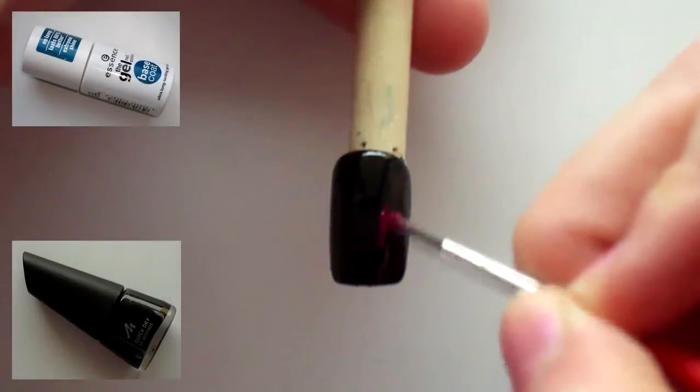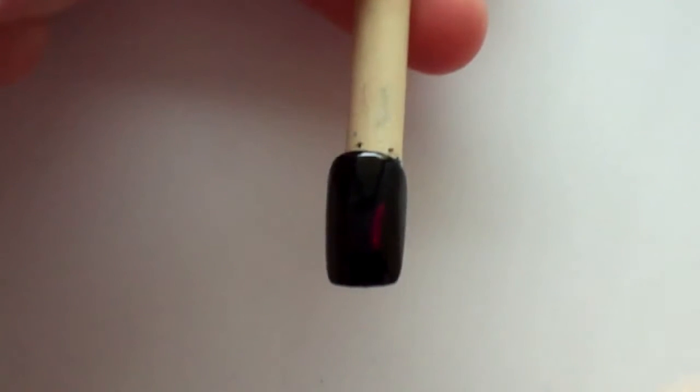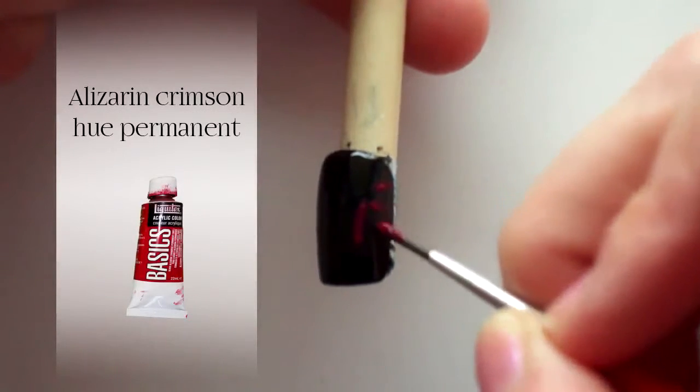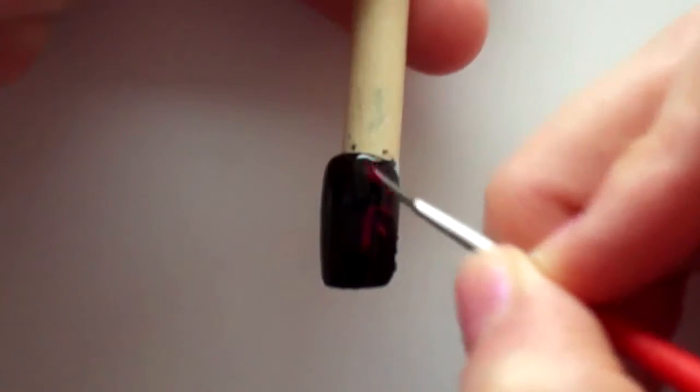Here I have already applied a thin coat of base nail polish and two thin coats of black nail polish, and I've let this dry completely on the nail. The reason I'm using a black nail polish instead of acrylic paint for the background is because nail polish is more opaque than the paint I have, and it's just faster this way.